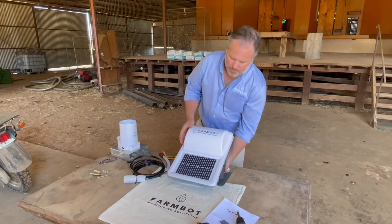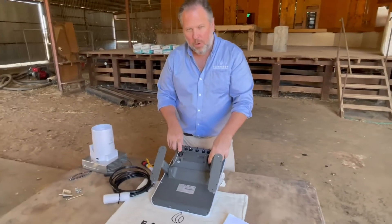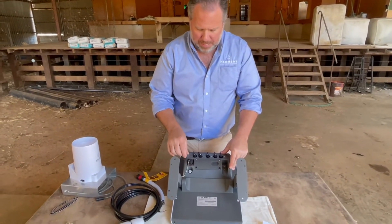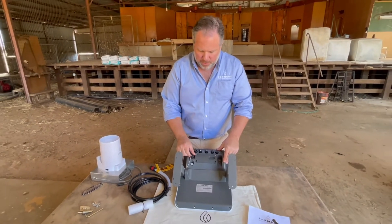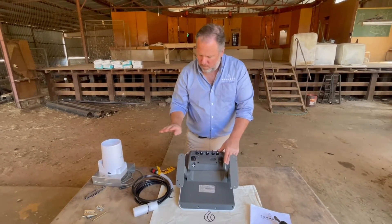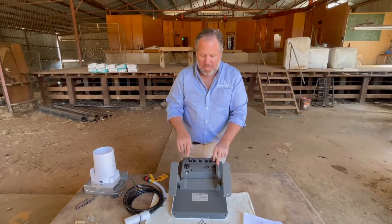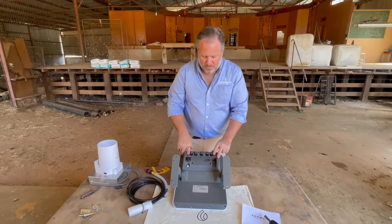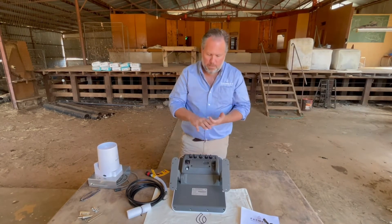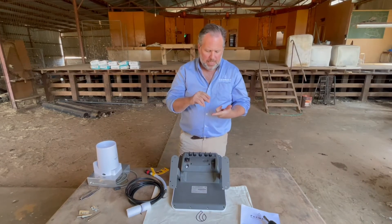Now to install your water-level probe. Flip the unit over — the port for the probe is directly opposite the on/off switch. Make sure the on/off switch is in the off position; it needs to be off when connecting the hydrostatic probe. The port for the water-level sensor is protected by a cap which you can remove, and chances are you won't need it again. There are also five other ports, because the FarmBot is developed to take multiple sensors and can transmit data for up to 20 different sensors. Only five additional sensors can be hard-wired into the unit. Those ports support rain gauge, flow monitoring, and pressure monitoring.